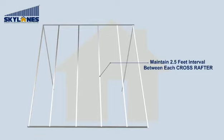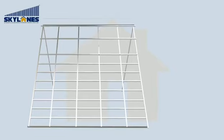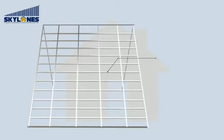Maintain a 2.5 feet interval between each cross rafter. Maintain a 1.5 feet interval between each purlin.